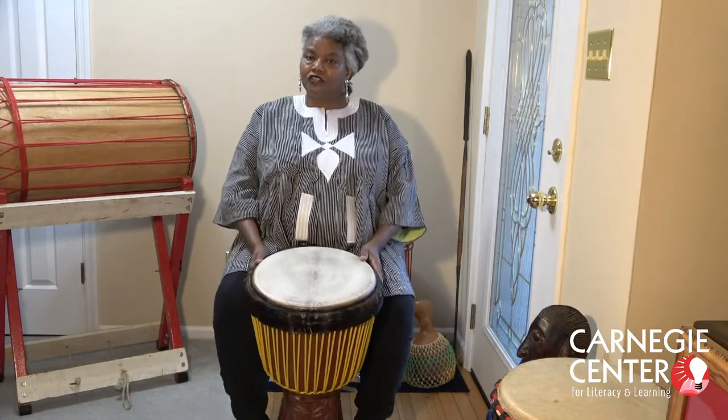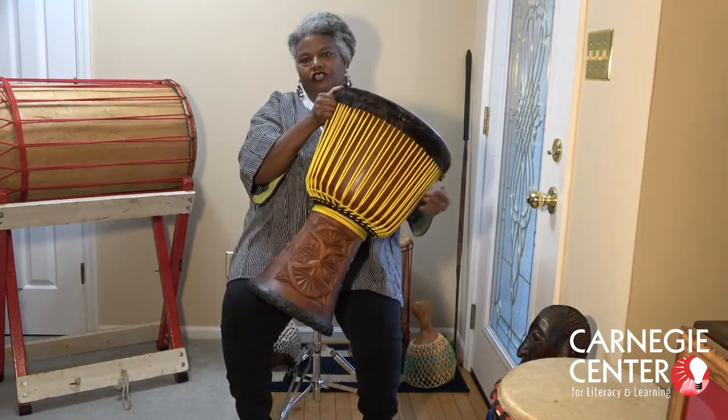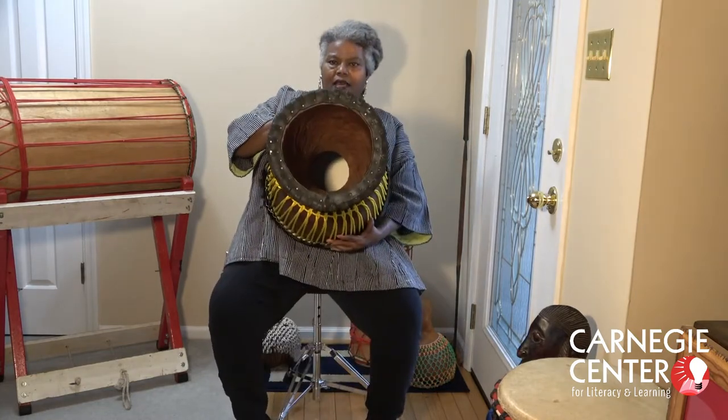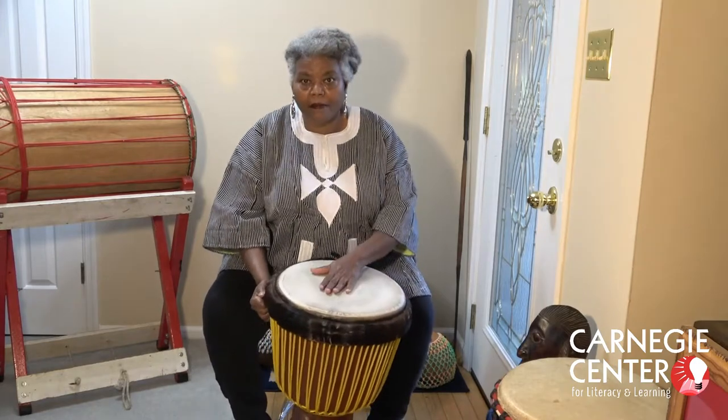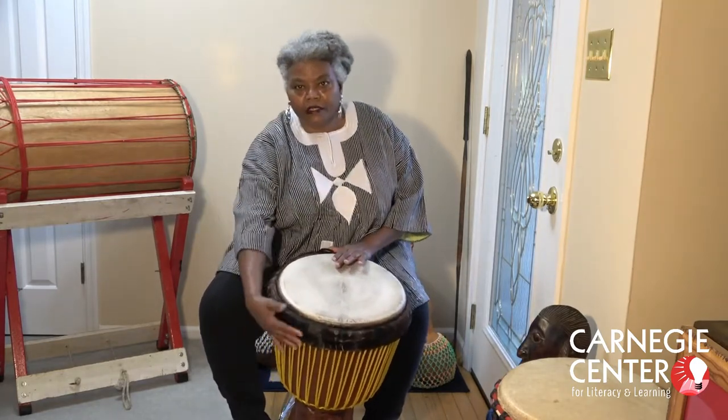This drum is made from a tree. The tree gets cut down, carved into this shape, and the inside is carved out — all of that contributes to the way it sounds. On the top there's a goat skin, and holding it together is this rope.